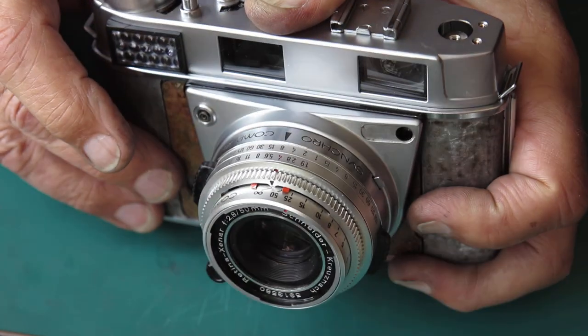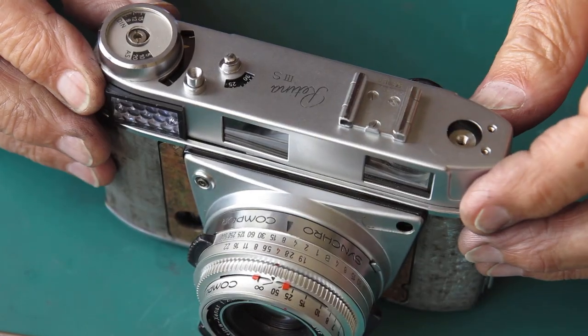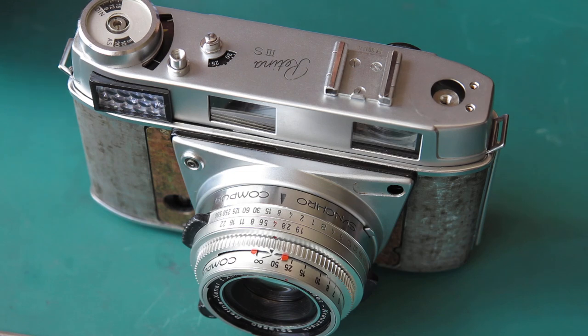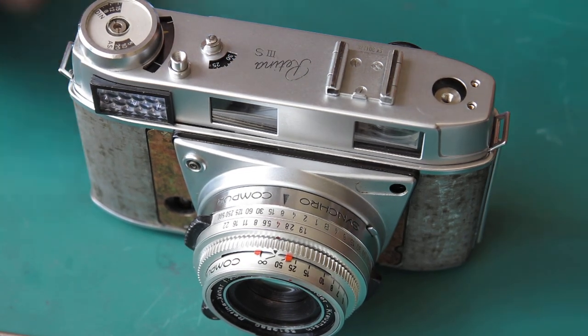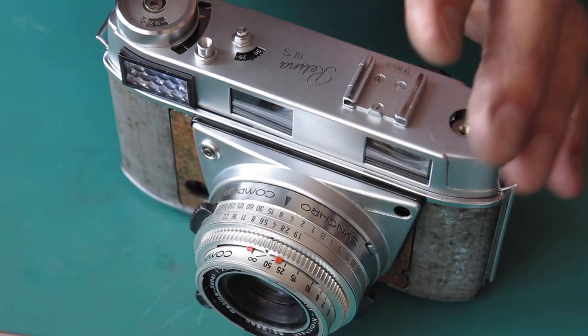My lines are nicely centred there now, so that looks good. I've got to do my meter — I've got to lock the cord on the meter so that the meter is set correctly for the settings at the front of the camera so it reads correctly.